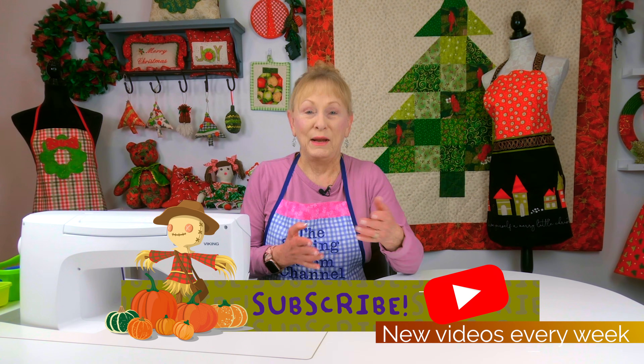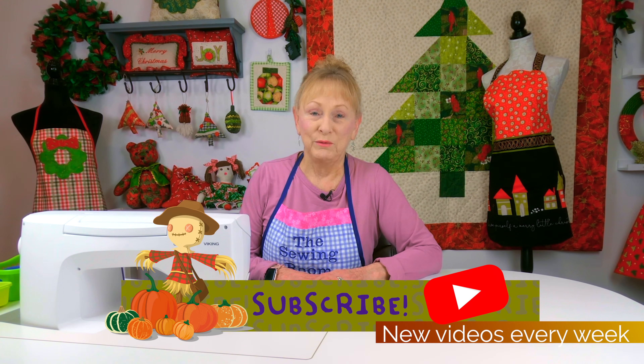Hi everyone! I'm Cheryl and welcome to the Sewing Room Channel and this is your tip of the week. I like working with metallic fabrics and also fabrics that have glitter on them, especially around holiday seasons whether it's Thanksgiving, Christmas, Valentine's, Easter, whatever. So you'll often see stores coming out with glittery or shiny looking prints. I'm going to show you some samples of it, a few things I've made out of it, and then I'll go over how I care for those fabrics.